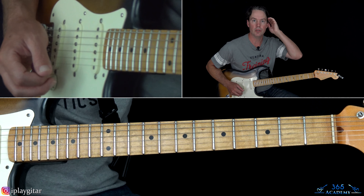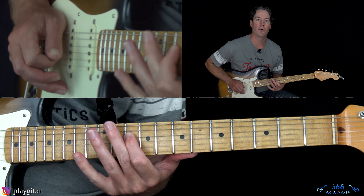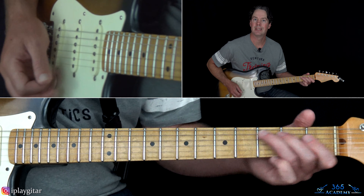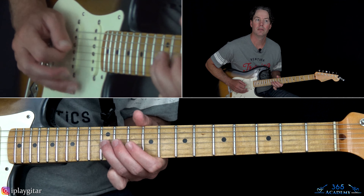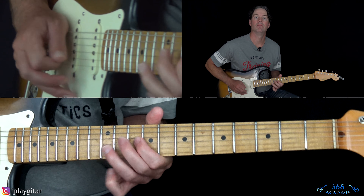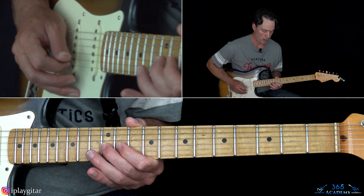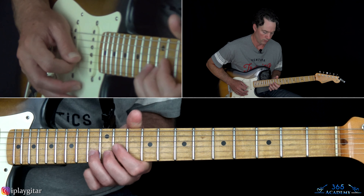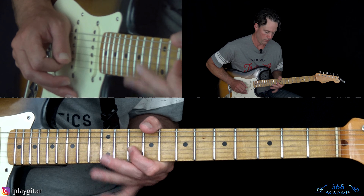This goes into a good spot where the second solo starts. The starting phrase: we're going to hammer 10 to 12 on the G, then over to 13 on the B, a whole-step bend and release, and resolve that to the 10th fret on the G.